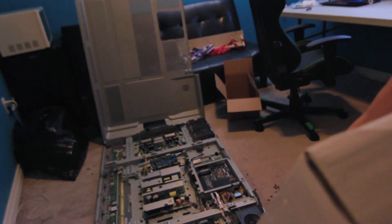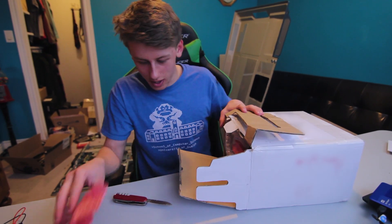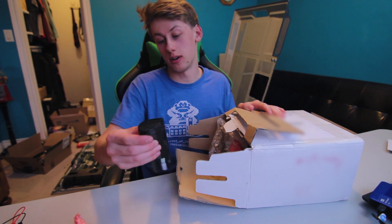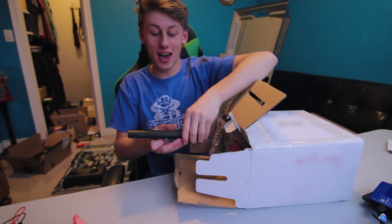This box is heavier than it looks — that means there are actually batteries in here; I was a bit skeptical. 15 laptop batteries — this is going to take me all night. I was opening it on the wrong side. Oh yeah, 15 dead laptop batteries.